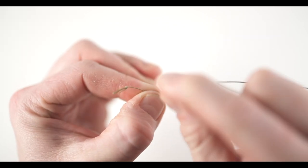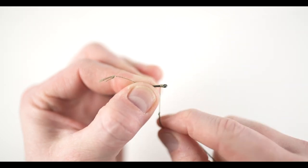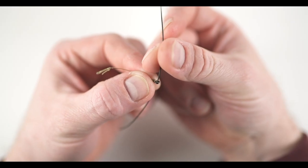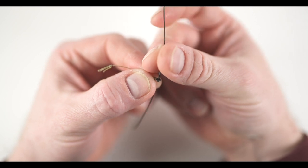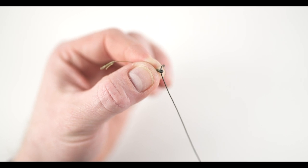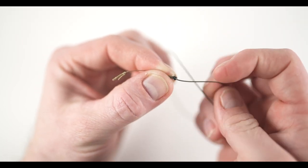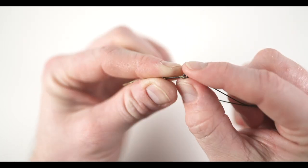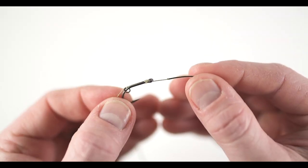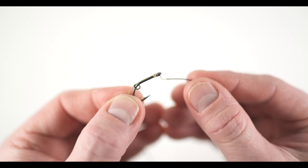Now tie the knotless knot by making a number of turns going down and around the shank of the hook — between six to ten wraps is more than enough. Finish off the knotless knot by passing the end of the hook link material back through the back of the eye of the hook. Please note that it is normal for the uncoated braid to come through the eye of the hook — this will actually offer more movement and flex in the rig mechanics, helping the bait be presented in a more natural way on the bottom of the lake or river, and aid more in the hooking of the fish.